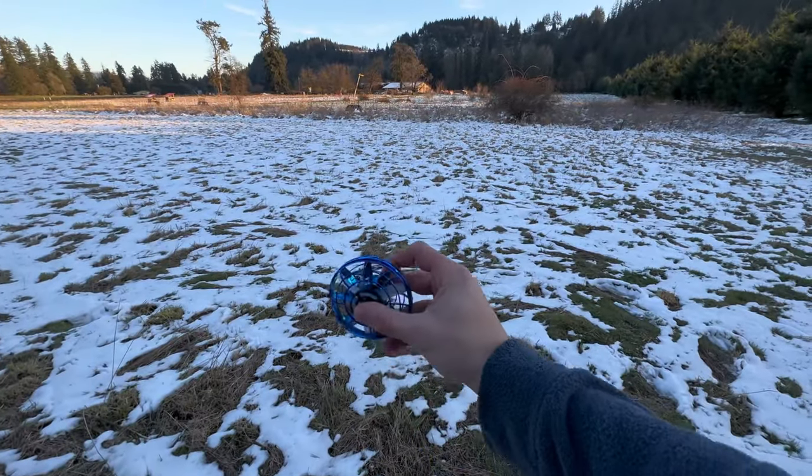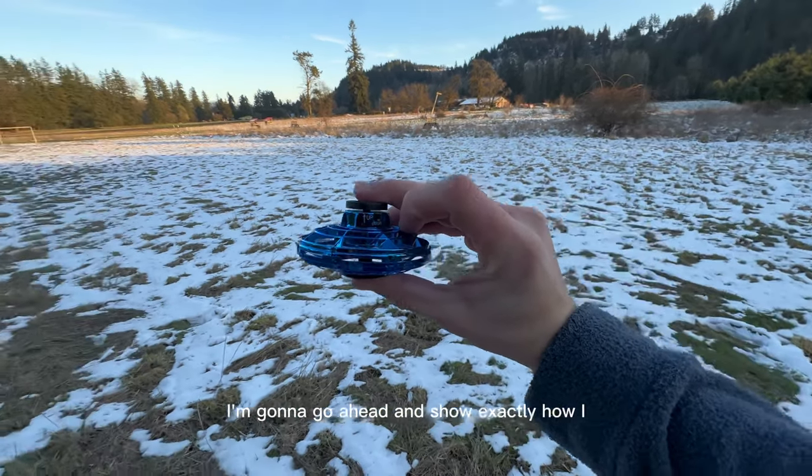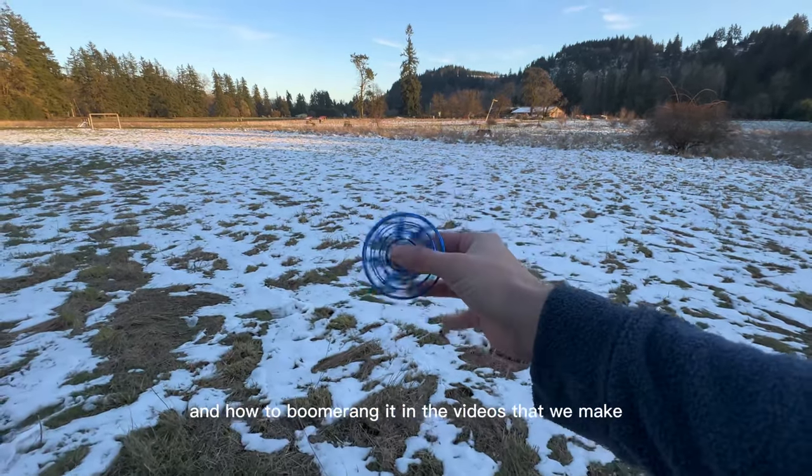Okay, now that we have the basics covered, I'm gonna go ahead and show exactly how I personally use it and how to boomerang it in the videos that we make.